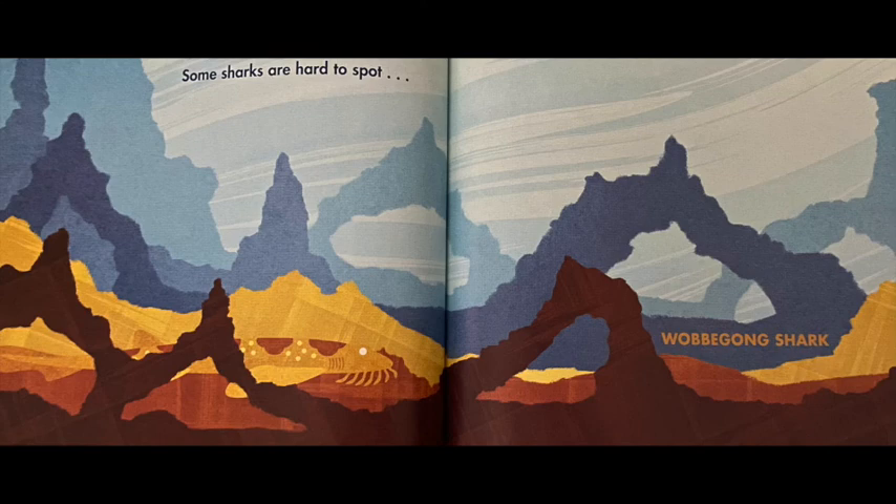Some sharks are hard to spot, like this shark called a wobbegong shark. It's hard to spot because it stays on the bottom of the ocean and blends in with its surroundings. When an animal does that, it's called camouflage.